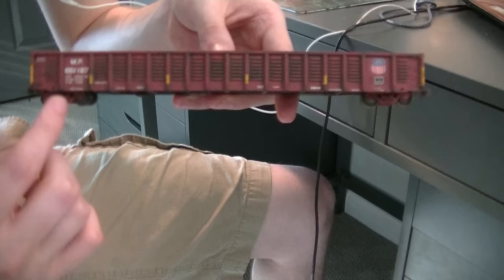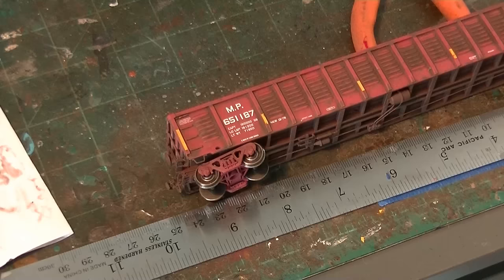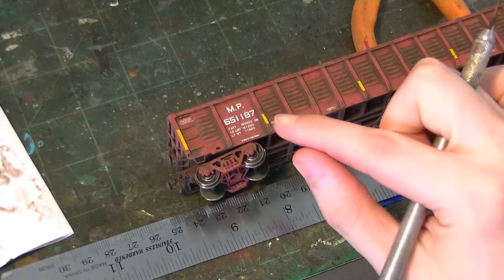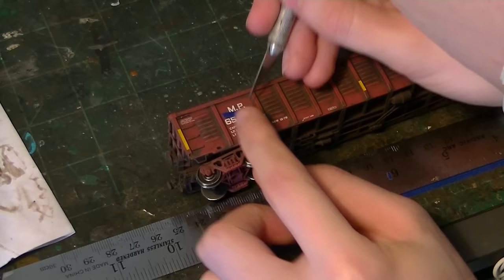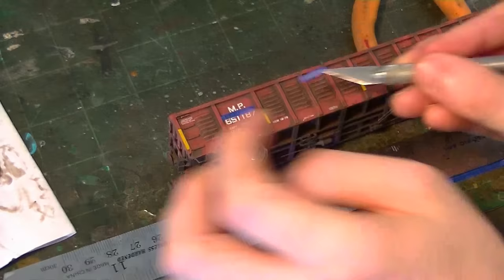Now I'm going to go ahead and start doing some patchwork to the panels. Once we get that done we can start doing all the brush techniques on the sides and ends of the car. I'm going to proceed to put some masking tape on the gondola around the reporting marks and number. I want to model this car as a patched car — generally with these they renumbered them after a certain point in time. I'm just going to take strips of tape and place them underneath the lettering so we can do some paint patching that will look nice, clean, and neat.